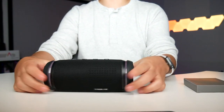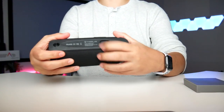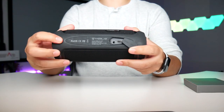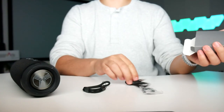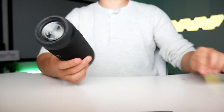When you place it on the table it doesn't roll around. Right underneath the flat side is the plug-in for the audio and micro USB. On this side is the lanyard hookup — we have the lanyard clip, a metal clip, a 3.5mm headphone jack, and the micro USB plug-in.